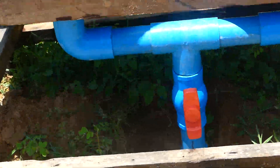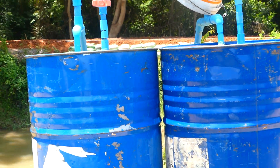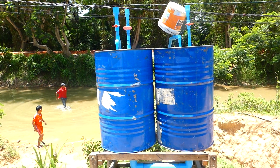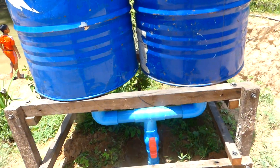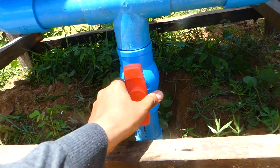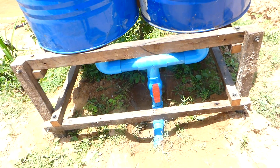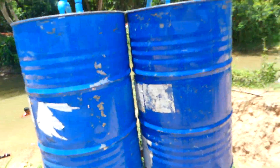This one has two tanks together. Two tanks together, and they put in one pipe — two in one — to make it stronger. The water pulls stronger and faster.